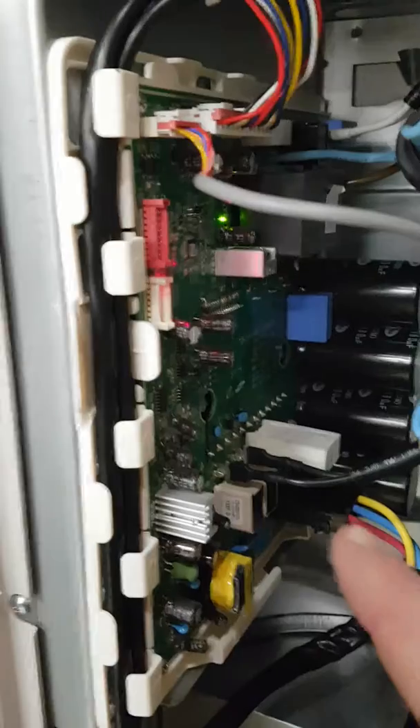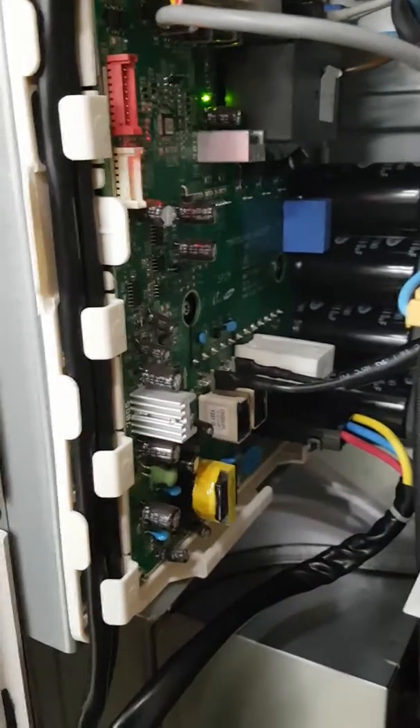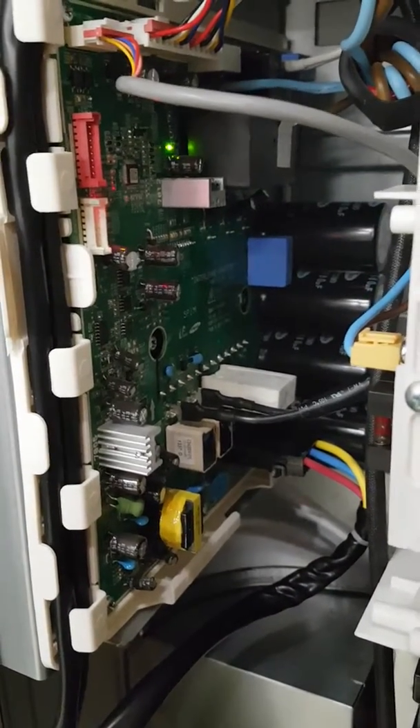And this is the inverter itself. If you remove this from the unit, on the back is a huge heatsink, which looks like a massive version of this thing here. The main problems are that either the inverter PCB is not being screwed in properly, or there's no heat paste.